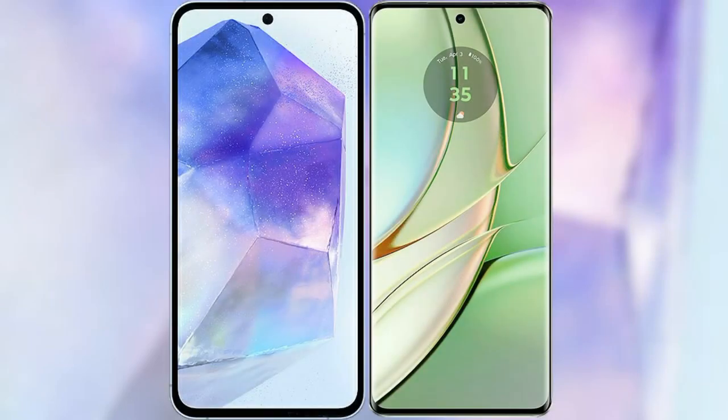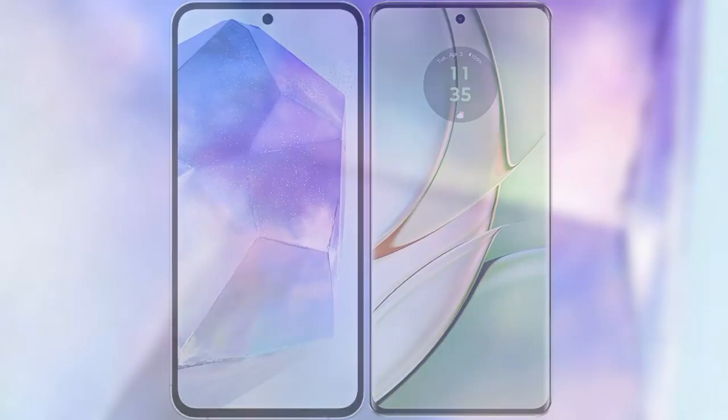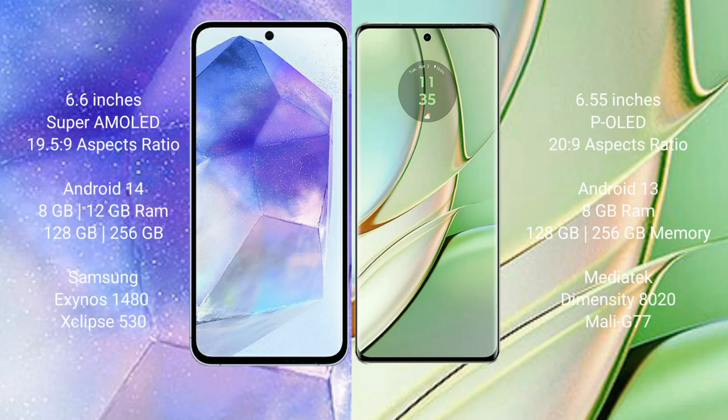I will compare the new Samsung Galaxy A55 with Motorola Edge 40. Samsung Galaxy A55 comes with a 6.6 inches Super AMOLED display. Motorola Edge 40 comes with a 6.55 inches pOLED display.